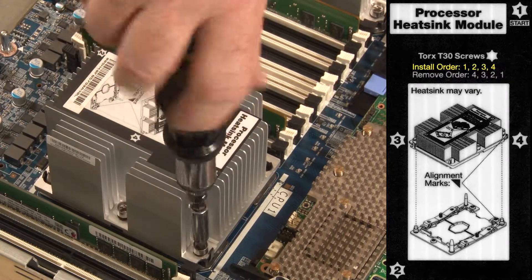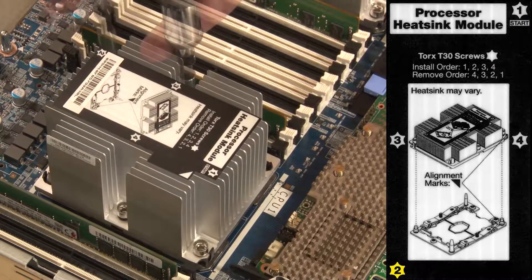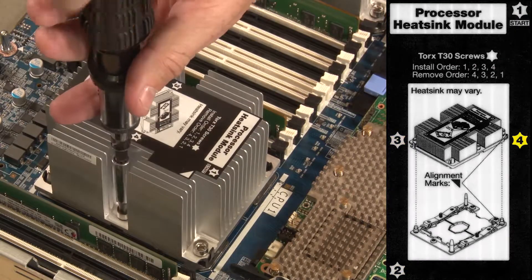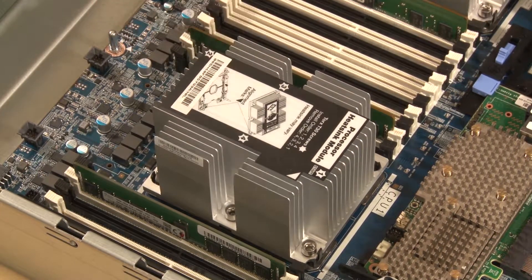This label instructs us to begin tightening fastener number 1, then 2, 3, and 4. Only tighten the fasteners until they stop. Do not over tighten.